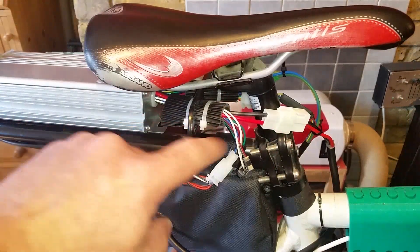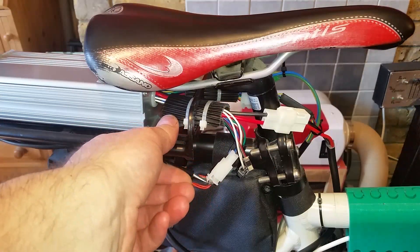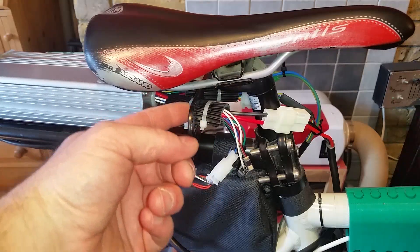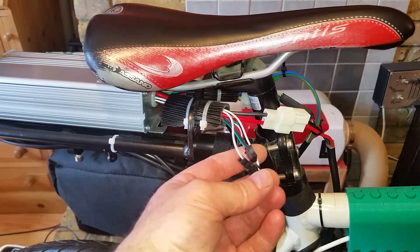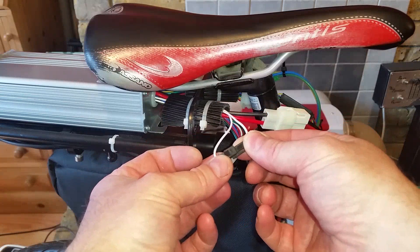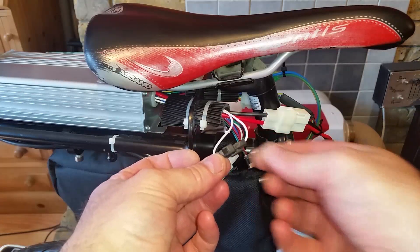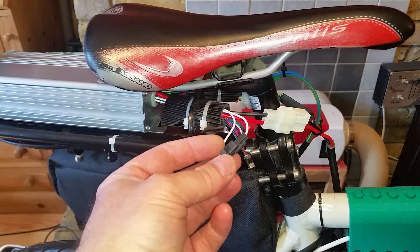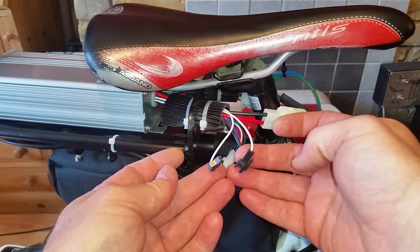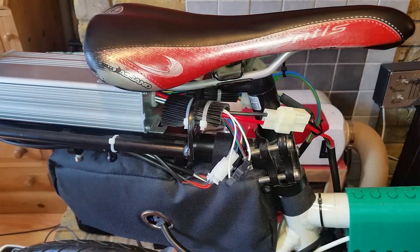I've cable tied some rubber matting around the cables that come in through the back rack to prevent them from chafing and cutting through the insulation on the aluminium. In this particular kit, if the single white cable is connected it restricts the upper speed to 15 miles an hour to be legal in the UK on the road. But if you use it off road or on private land, you can disconnect it and get the full 1 kilowatt output from the front motor, which the kit reckons gets you up to just under 30 miles an hour.